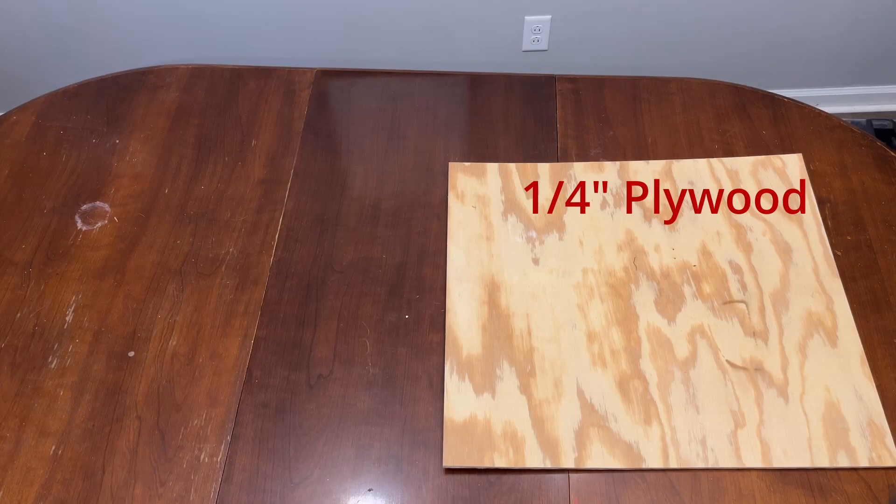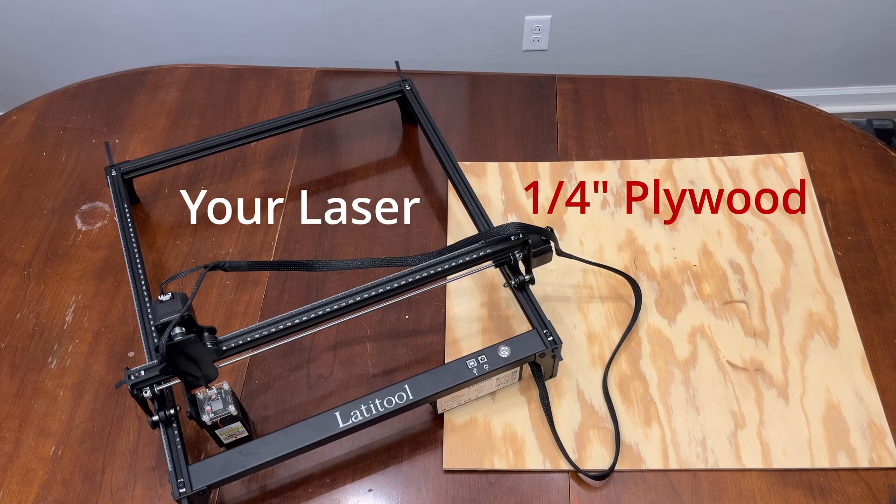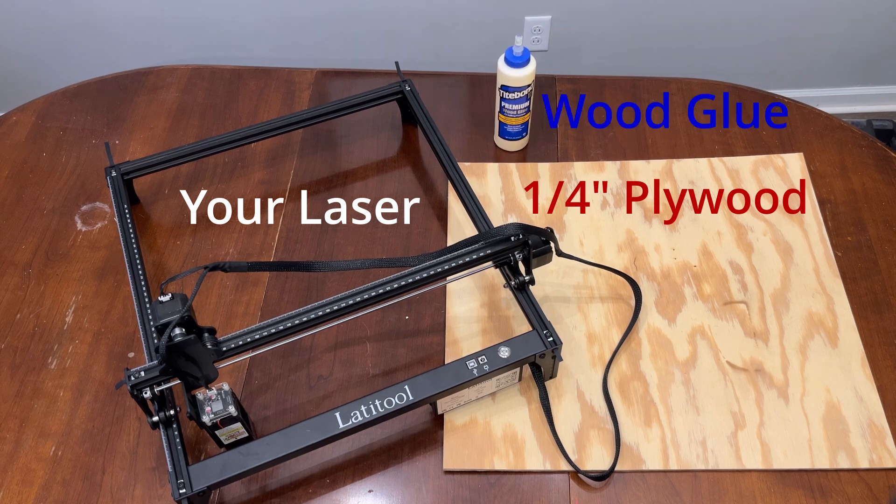To do this, we're going to build an alignment jig, and it's more simple than you think. Here are the materials you're going to need. I used quarter-inch plywood — you may want to go thicker if you have a more powerful laser. We'll need whatever laser etcher you're using, and finally, a bottle of wood glue. I'm using Titebond II here.